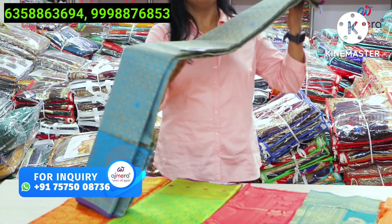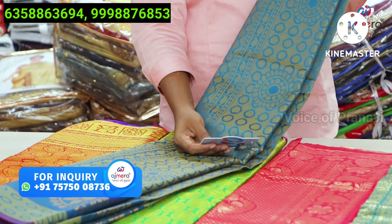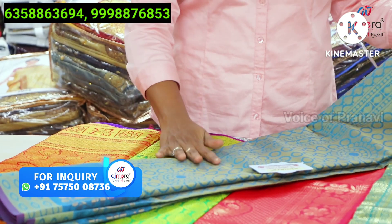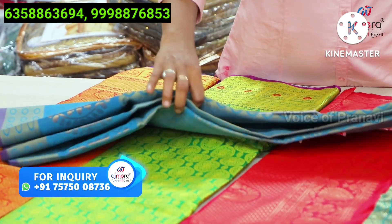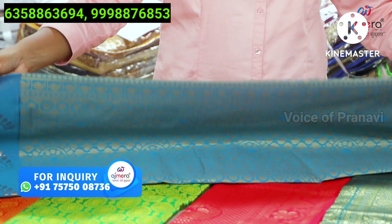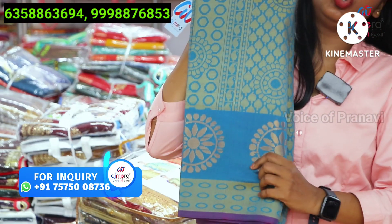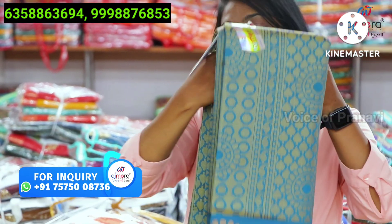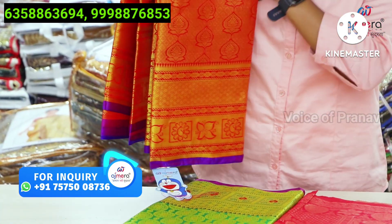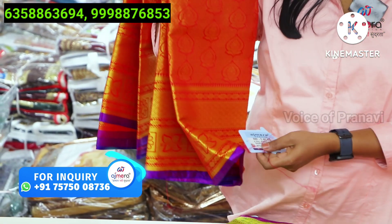It is mild and unique. We have to look at the Karishma Sarees. You have 5 sarees with blouse. This is a pastel color. You have to look at the mild collections. You have two-tone colors in these beautiful sarees — 5 different colors.